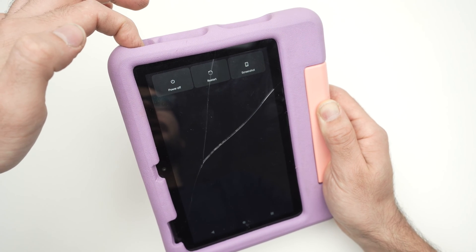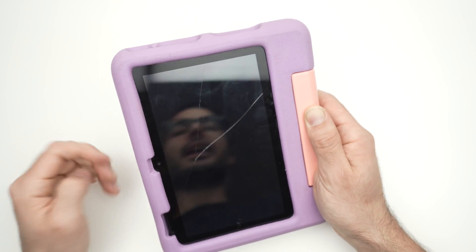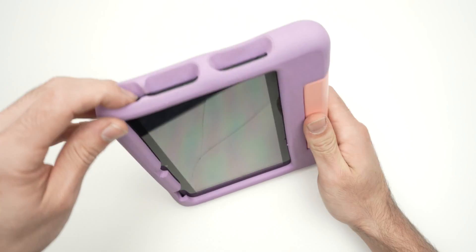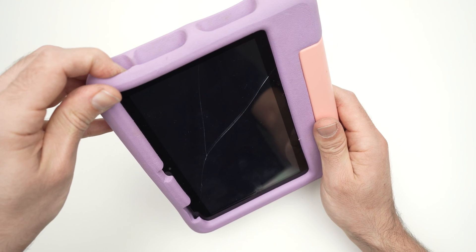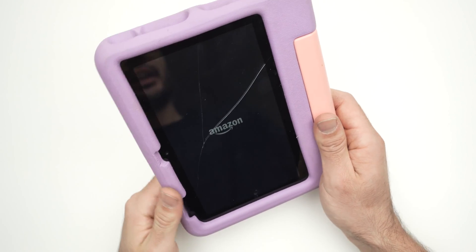Once the screen is dark you can release the button. Now to power your tablet back on, keep the button pressed until you see the Amazon logo, then release. The tablet will boot up again.